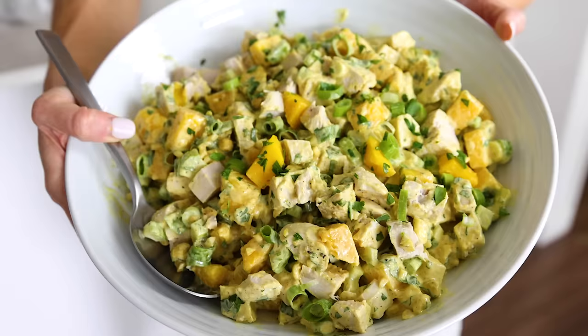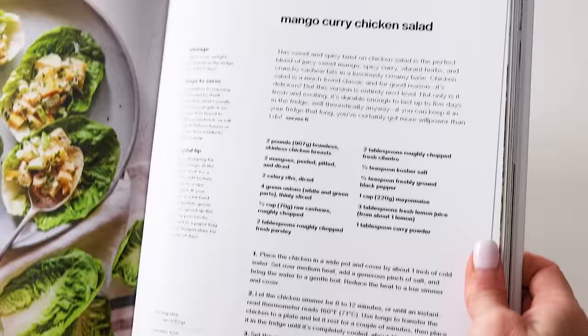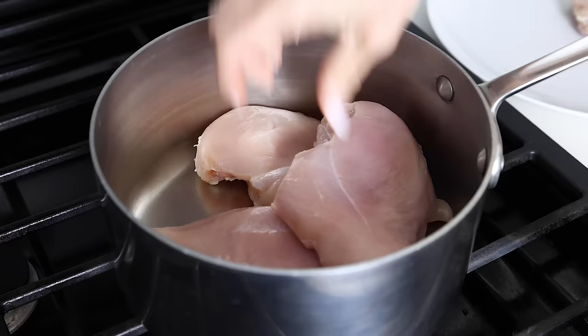Next up is this mango curry chicken salad, which is amazing and honestly my current favorite salad. You can find this recipe in my healthy meal prep cookbook — and a shameless plug for my cookbook, because if you love the recipes I'm showing you today, this is an entire cookbook full of similar make-ahead recipes. To get started, you're going to poach two pounds of boneless, skinless chicken breasts.